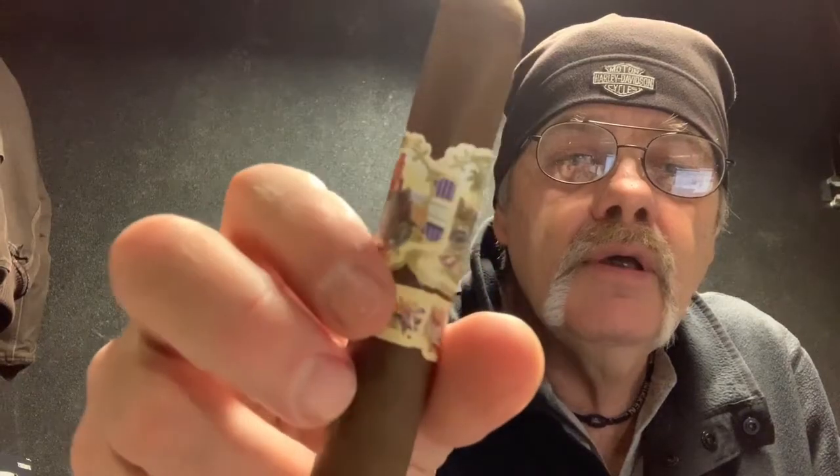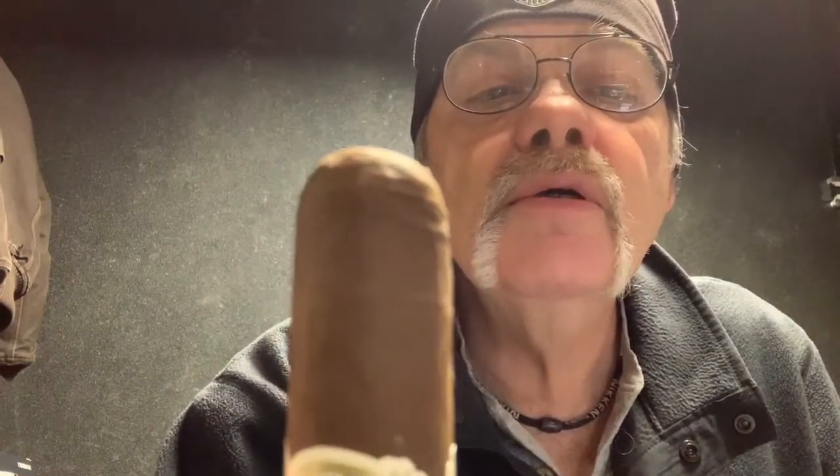What a nice looking stick! It's got some nice tight seams. It's got some thin veins on it. It's got a triple cap on it — let me get that for you guys to see. There's a triple cap on there. Open foot. We're going to give it a try.